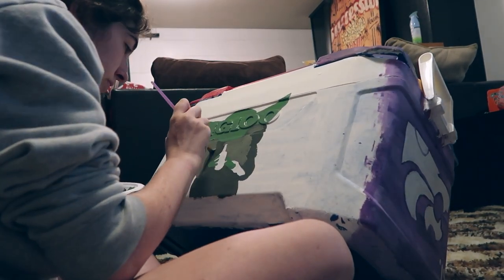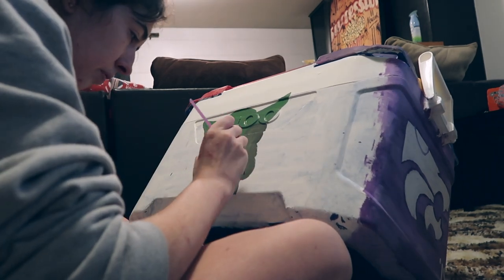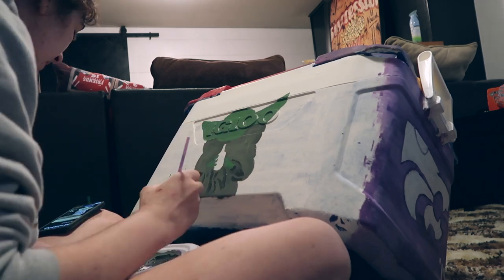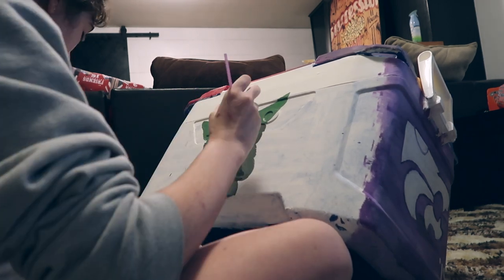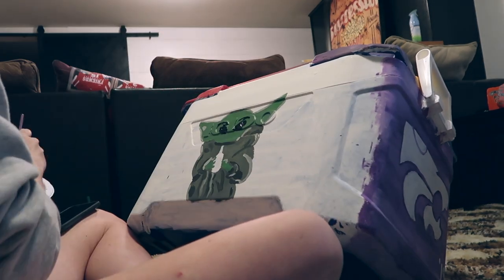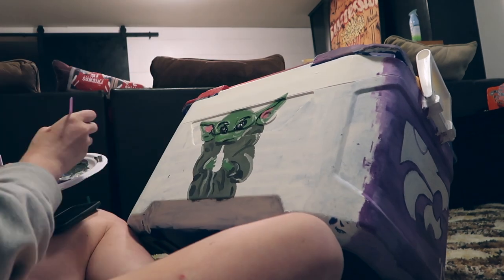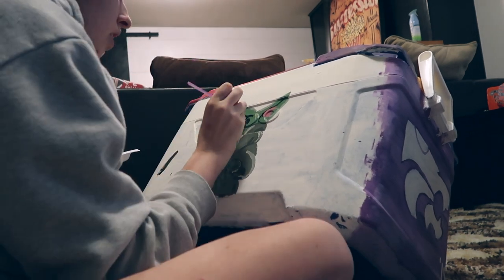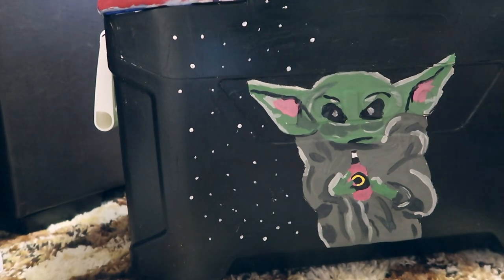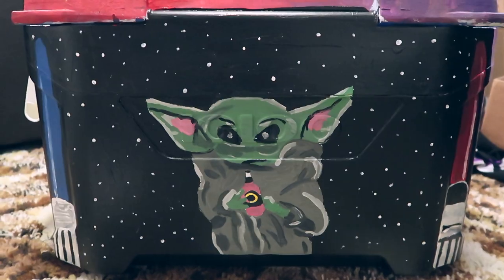I was honestly dreading this day, because ever since I saw someone else put Baby Yoda on their cooler, I wanted Baby Yoda on mine. I'm not artistic at all, so I knew it would be difficult. I was going to try to pawn it off to someone else, but I said no, just do it yourself. So this is me trying my hardest to get it perfect — I have him holding one of my favorite beverages. For the background, I painted it black with white dots all around him so it was like he was in space, because it's Star Wars. On the side, I drew two lightsabers.